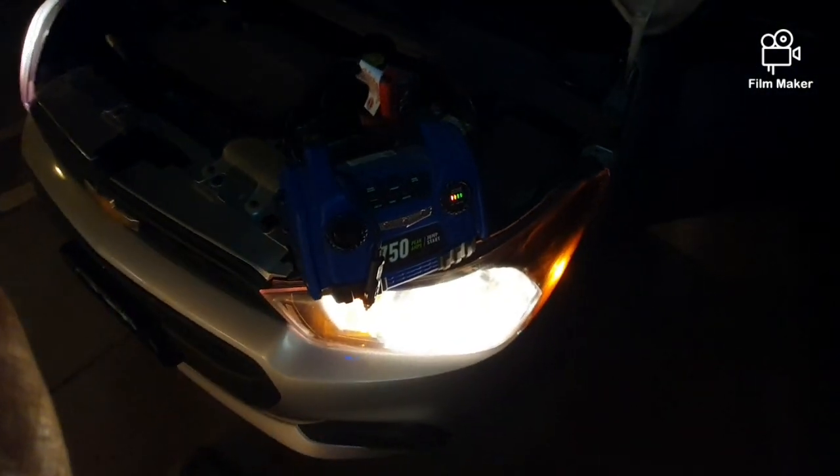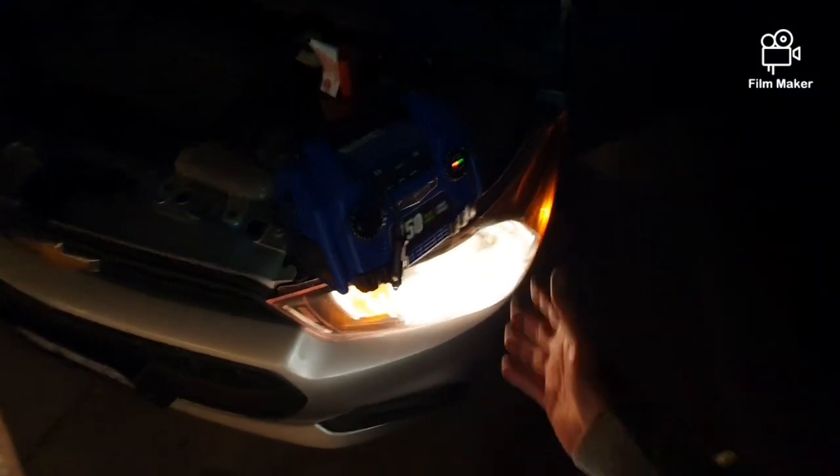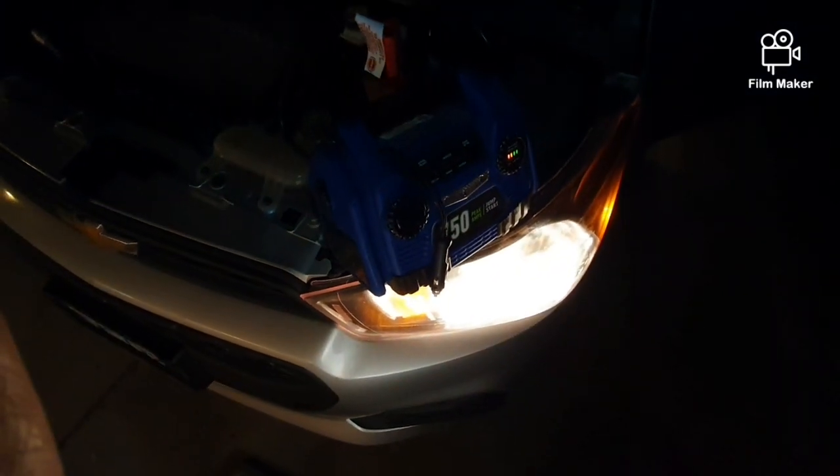This is the review on it. So there you guys go. I finally got it working — well, I finally got a chance to use it, for $49 from Harbor Freight. There you go.